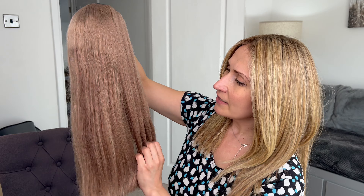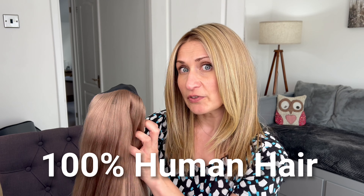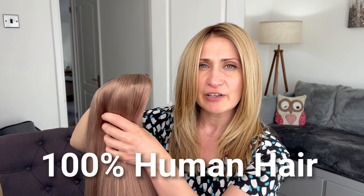The length is 18 inches long and it's pretty much one length in color light brown. As you can see, there are some strawberry undertones in the shade. It's a really high quality of the hair fibers — it's very soft, it's very, very smooth.